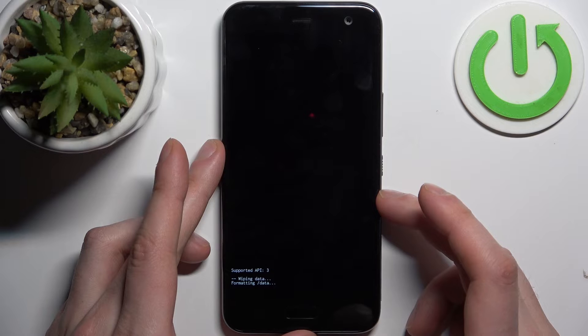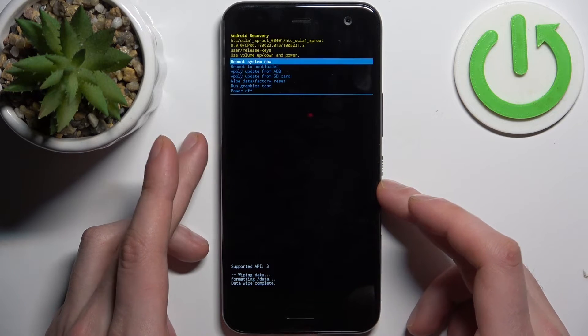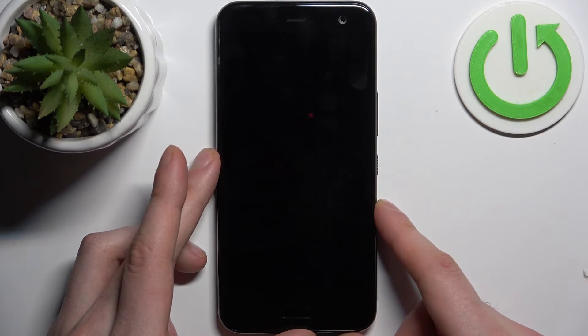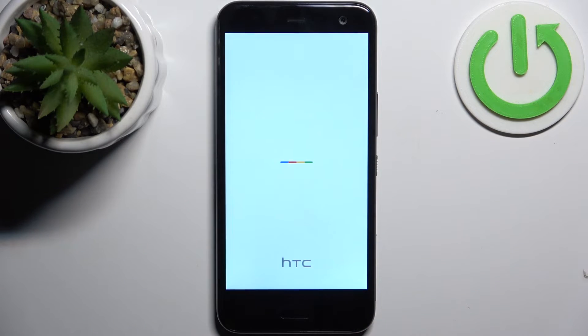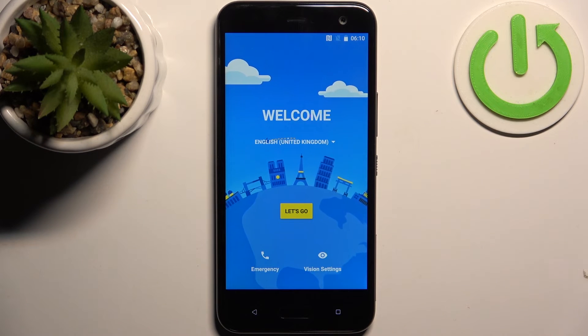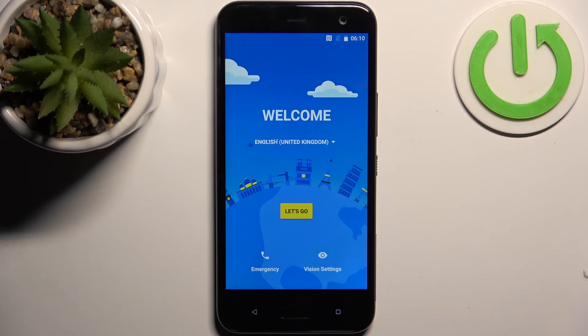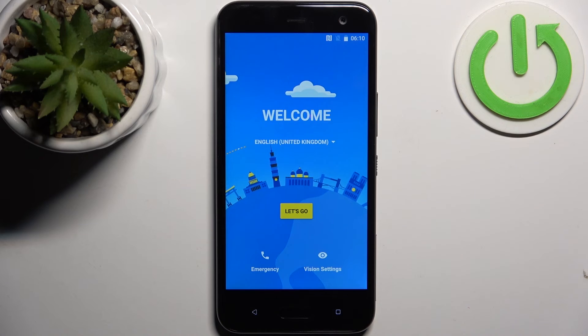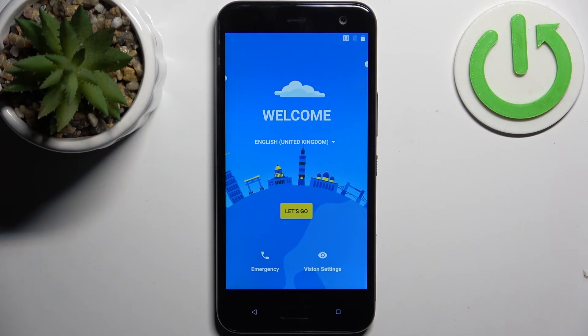After you see the message 'Data Wipe Complete', you can select the first option 'Reboot System Now' and the device will be restarted in about a minute. And that's it — thanks for watching! If you find the tutorial useful, don't forget to hit that like button and subscribe to our channel.